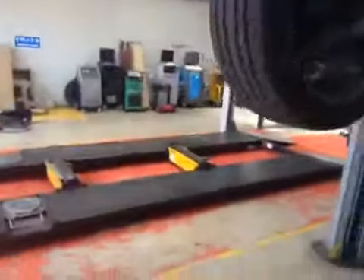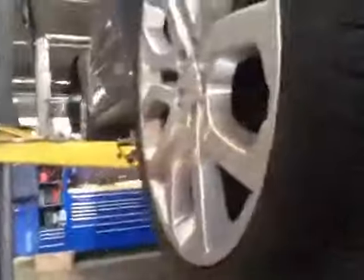Moving over to the near side rear tyre. Again between 5 and 6mm of tread — that's 5 on the inner and outer edges and 6 on the centre. The tyre appears to be in a good serviceable condition with no signs of any visible damage.